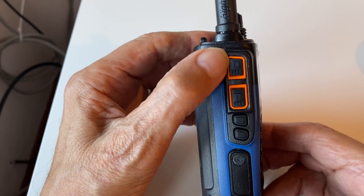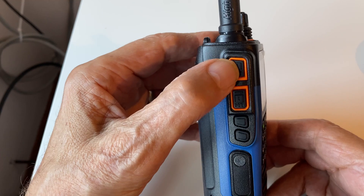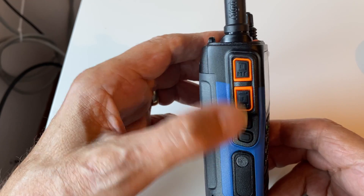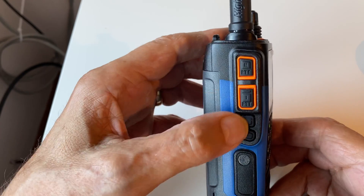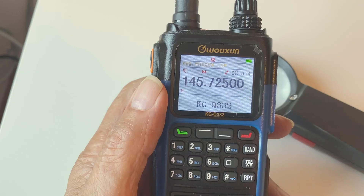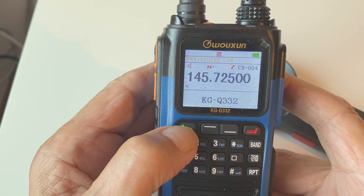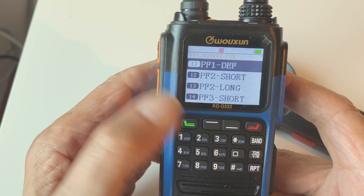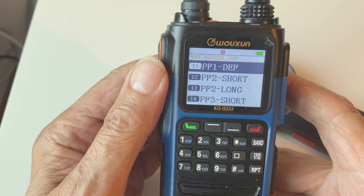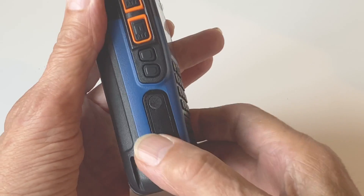You can actually program these buttons. Each button has two functions: a quick press or a long press. So you've got four buttons with a quick press and a long press on each — that's effectively eight programmable functions. These are known as personal function buttons, and in the menu system you can program the long and short button presses of each one to suit your personal needs.